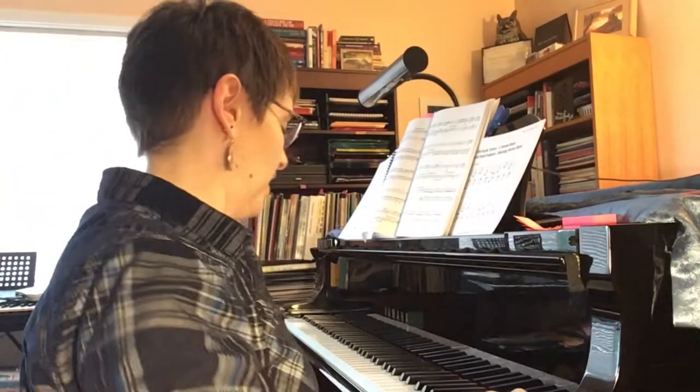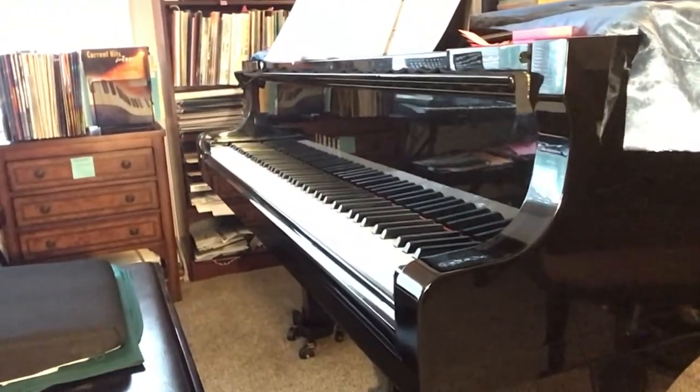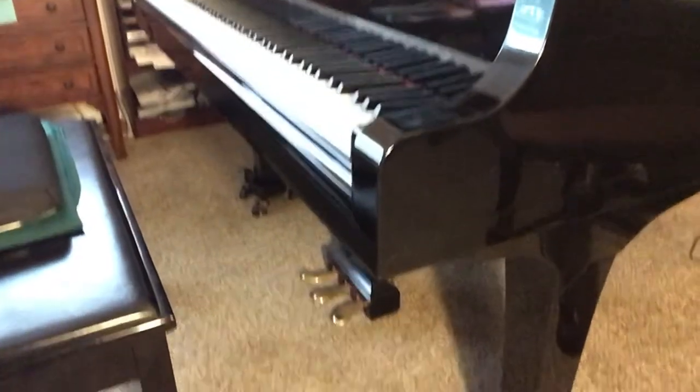Hi there! Marci Davis from Quick Start Piano for Adults here to talk about overlapping pedal and a trick or two to help you learn that. I've got my camera pointed more or less down at the piano at the pedals. Let's see if we can get that situated.